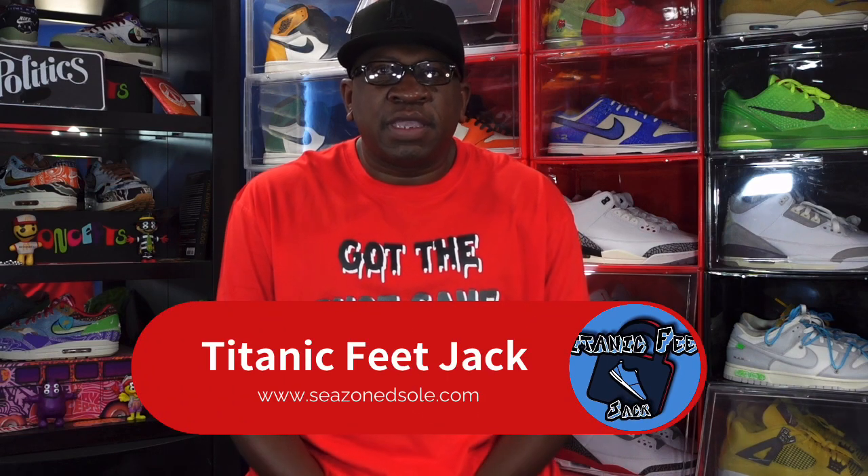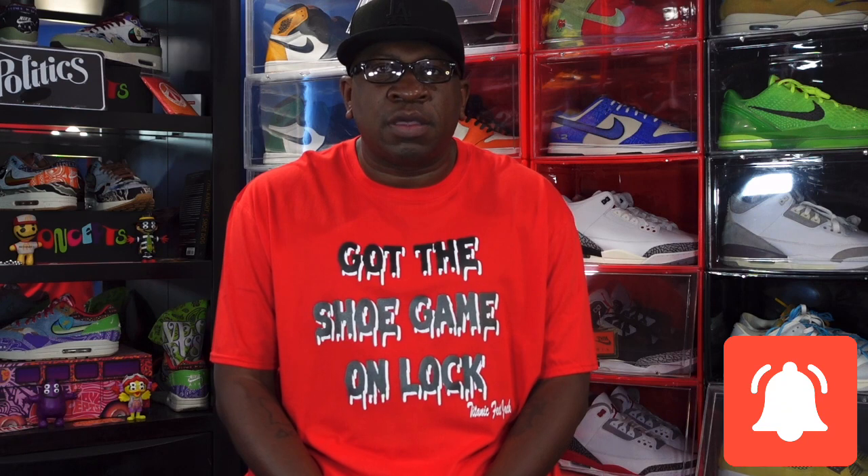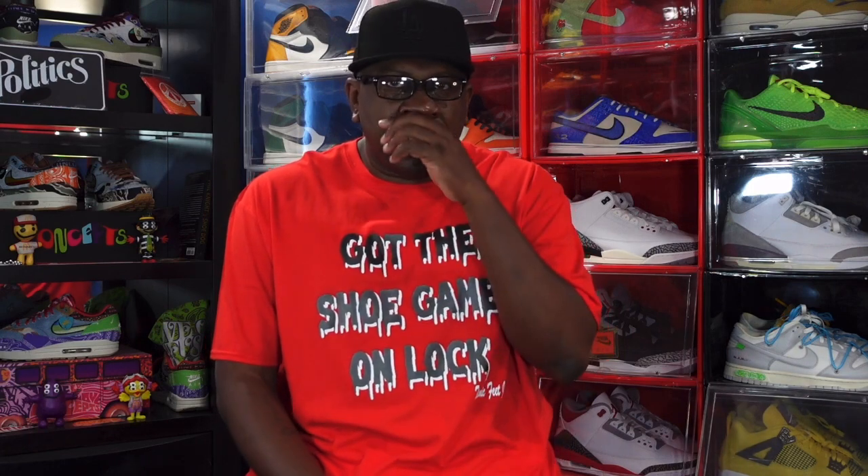What's up everybody, it's your boy Titanium Feet Jack and I'm back with another video. Today we're going to take a look at a shoe set to release sometime in September — I want to say September the 9th. Before we get into that sneaker, hit that like button, leave a comment with your thoughts, and hit that notification bell so you're notified every time I upload. Also check the description box — I have links where you can save money on products like the shoe cases displayed behind me, and you can get some merch from my brand.